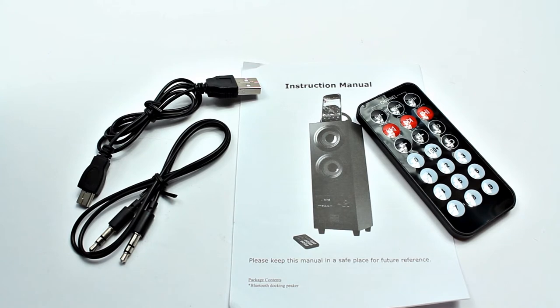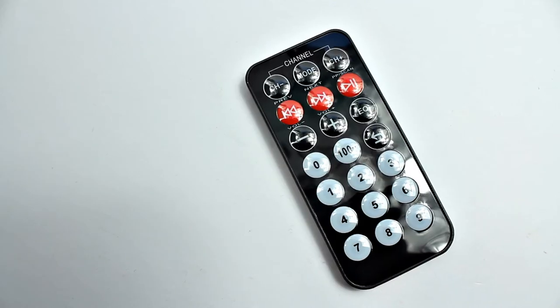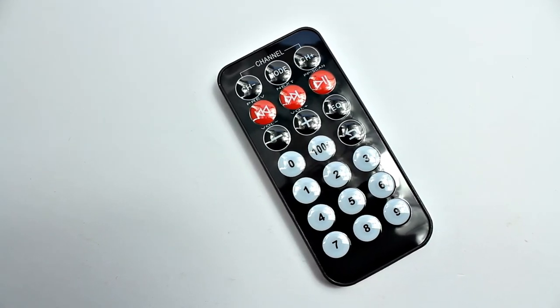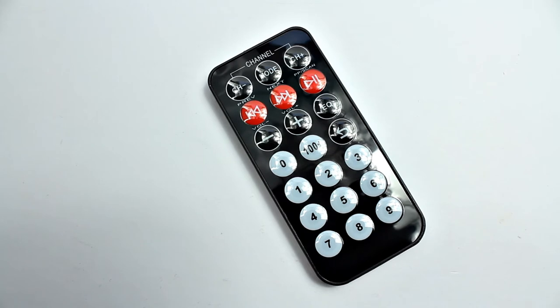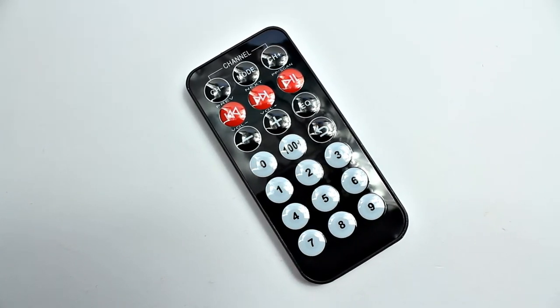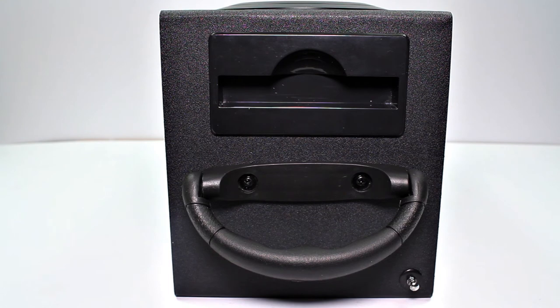In the box you get the usual cables: a 3.5mm jack and a USB to mini-USB — slightly different from the micro USB we generally see, so just take note that it is a mini connection. You also get the remote control and instruction manual. Going over the remote control, there are lots of different settings for your radio stations, plus and minus volume, EQ settings, previous, next track, play, and pause.